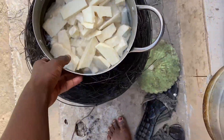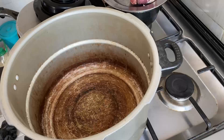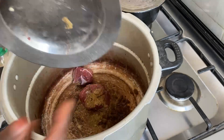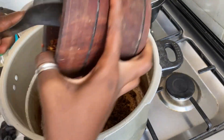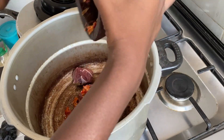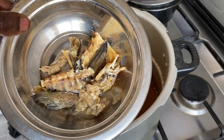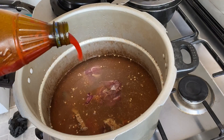I boil my yam — already salted with water — and put it on the fire. Then I move back to making the stock for the okra soup. I added my meat, my spices, ginger, locust beans, pepper mix, and my stock fish — stock fish is optional.